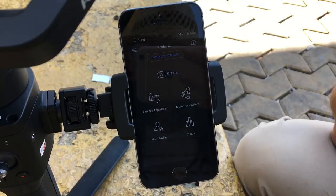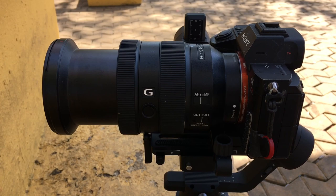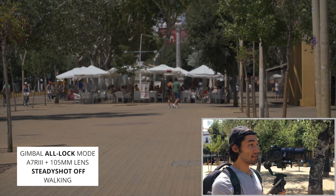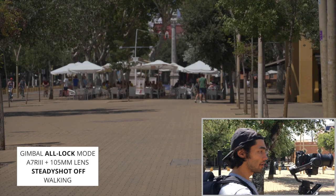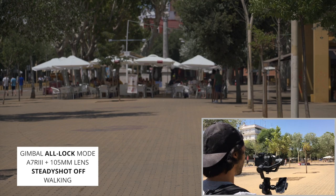The app is open. I'm going to go into motor parameters and click auto tune. Now I'm going to do a completely unfair test — I'm going to start walking forward with my 105 millimeter lens fully zoomed to 105 and steady shot off on my camera. With any gimbal you're going to get imperfect results, but I wanted to start with the absolute most difficult test just to see how the SC performs.